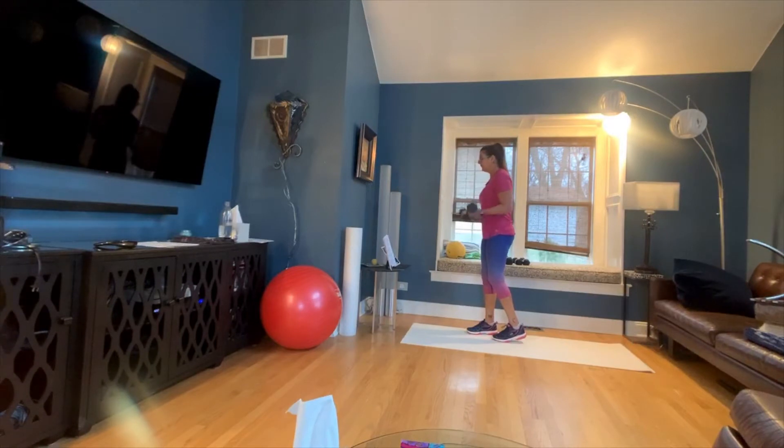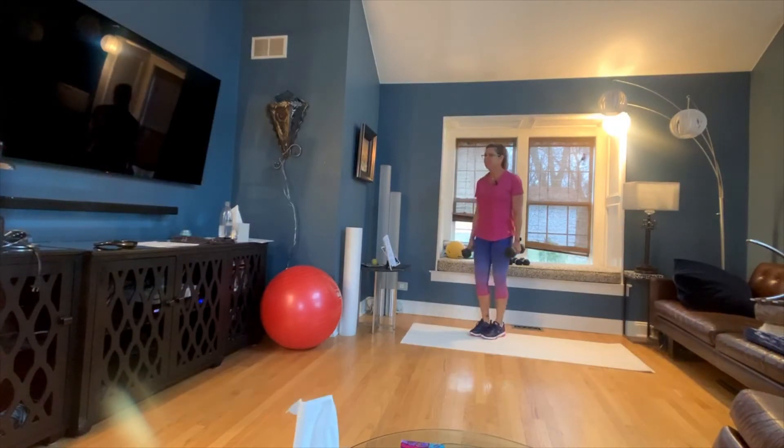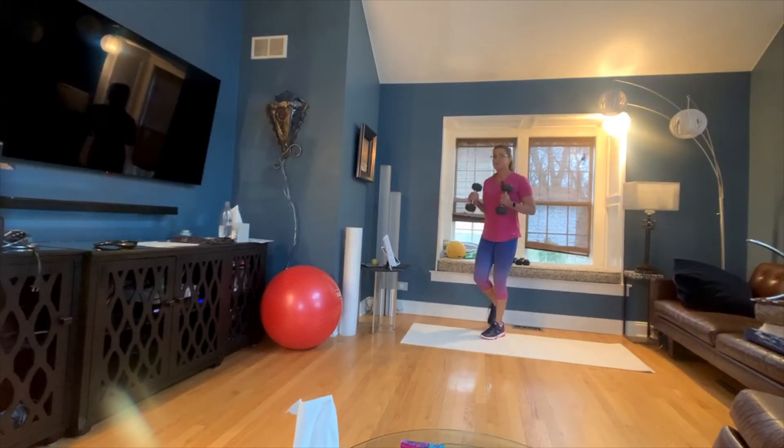Let's do one more. Now I'm going to have you stand on one leg. I'm going to start on my left side because that's not my best side. You're going to do a hammer curl, keeping the same weight. Usually you can use heavier weights on your biceps.